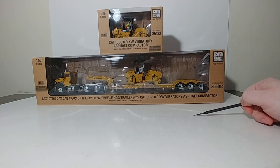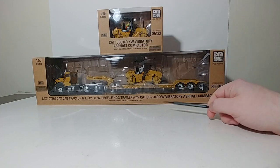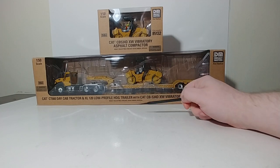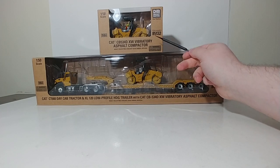We'll also be taking a look at the CAT CB534DXW Vibratory Asphalt Compactor, which is essentially the same thing, but you can also buy it by itself.